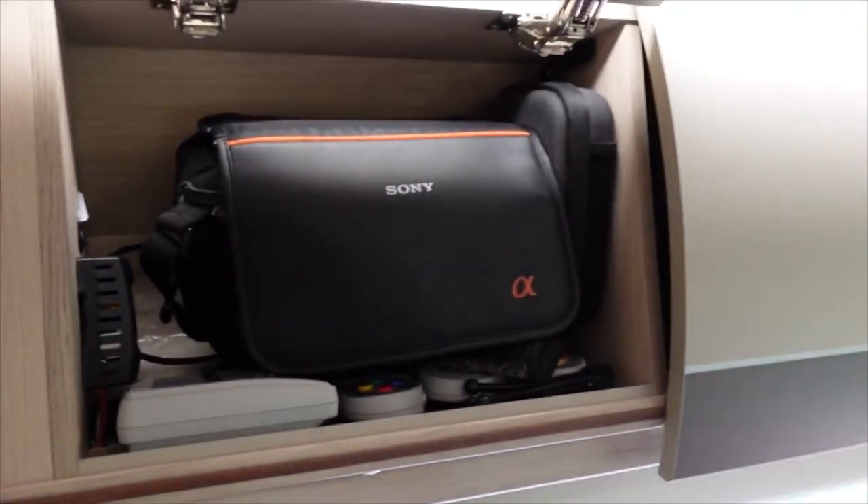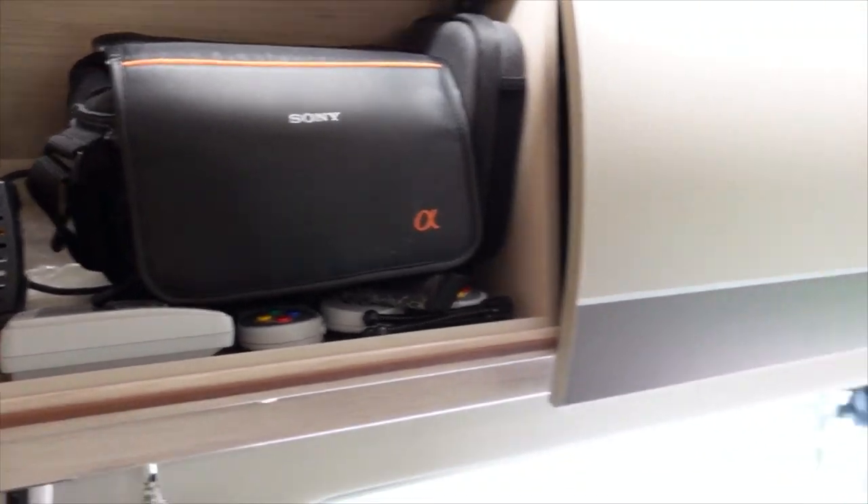This is the camera equipment cupboard and also the SNES and charging station. There's all the camera equipment in there.